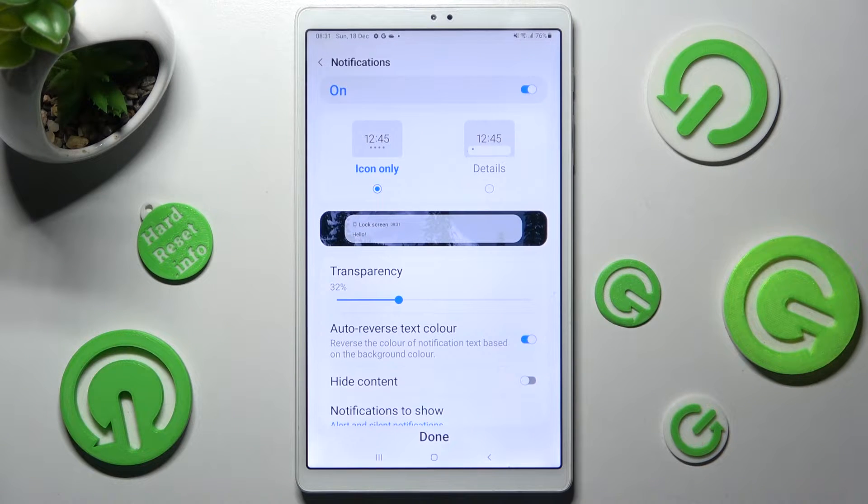Over here you can adjust notifications on your lock screen, or just click on this switcher to disable or enable them. Finally, click on Done.